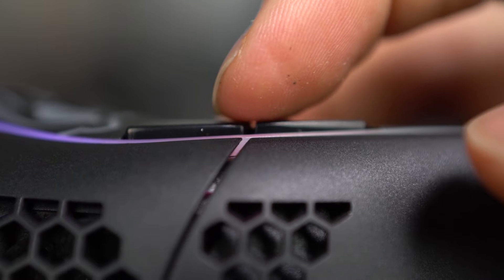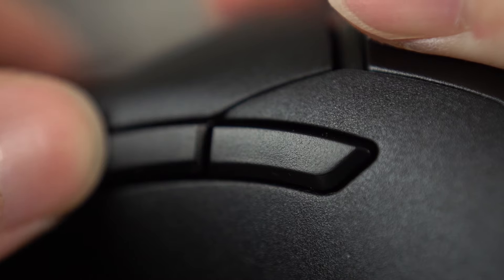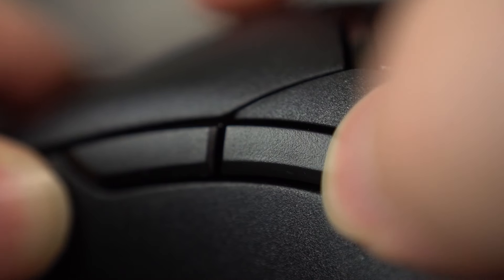As far as the side buttons go, the Model O Minus is a lot mushier with a lot of post travel and pre travel. The Viper Mini is actually pretty perfect — the right amount of post and pre travel, pretty tactile, and it's loud. Full marks for me there. Much improved from Razer on the side buttons on the Viper Mini — I can't give them enough praise for that.